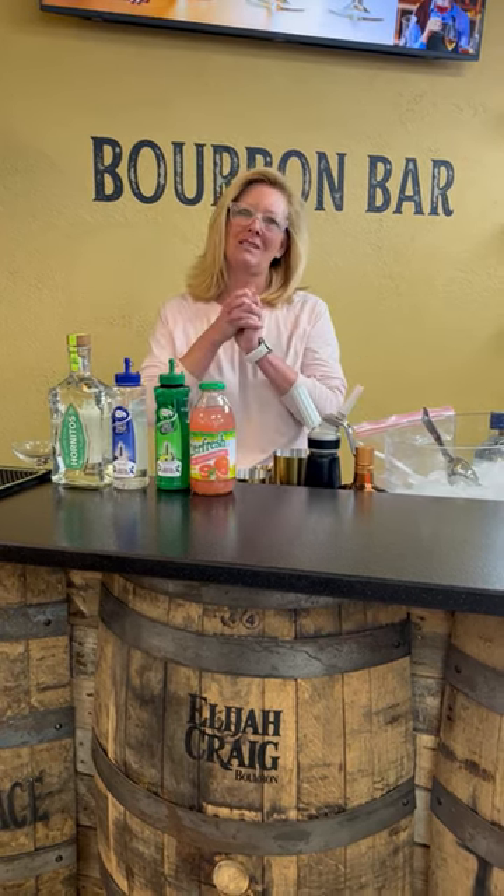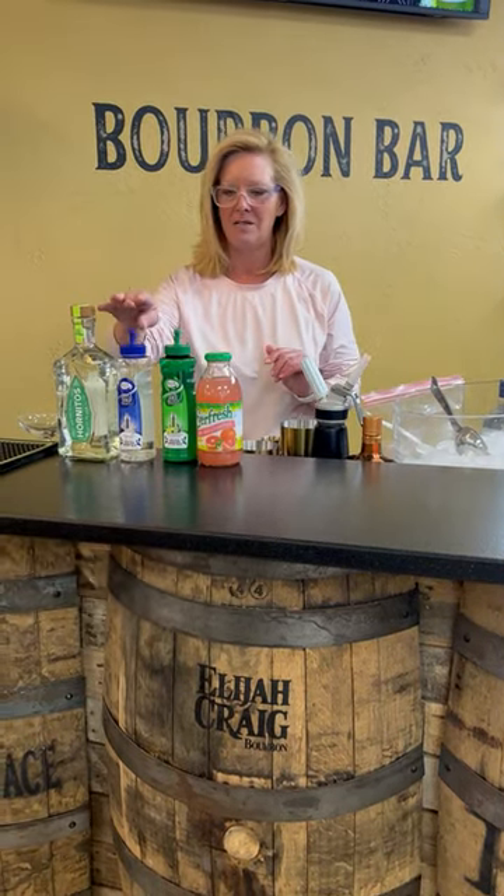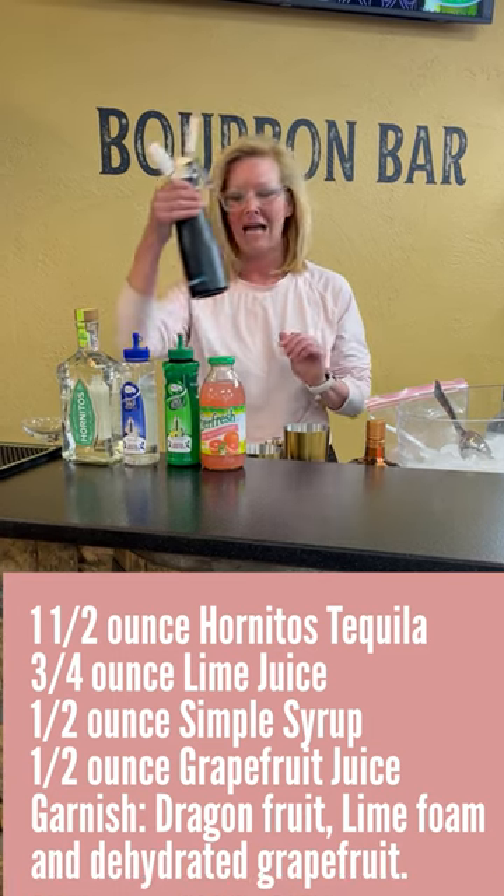I'm doing something a little bit different as I usually do. I'm going to use Hornitos tequila, Mastro mixes lime and simple, a little bit of grapefruit juice, and I made a lime foam.